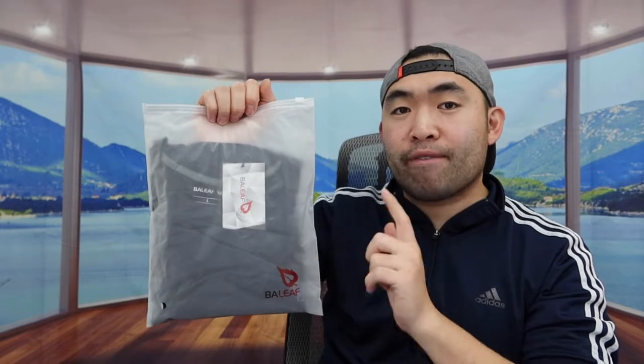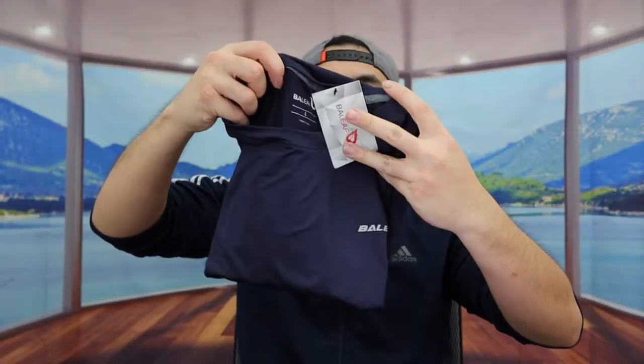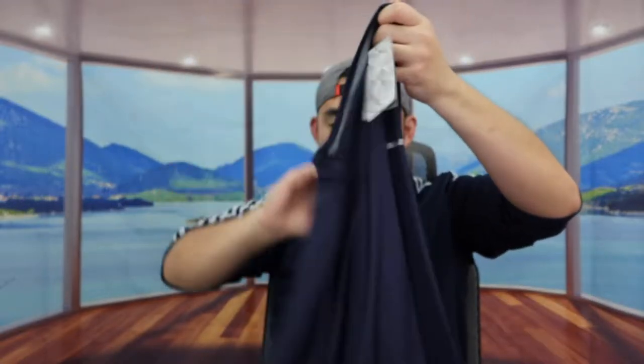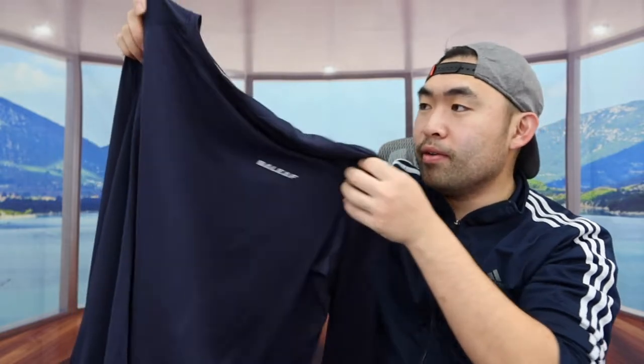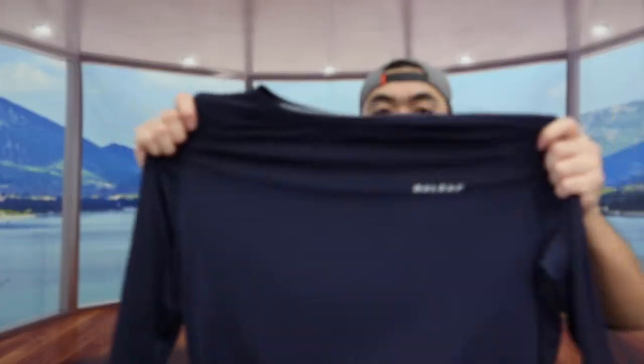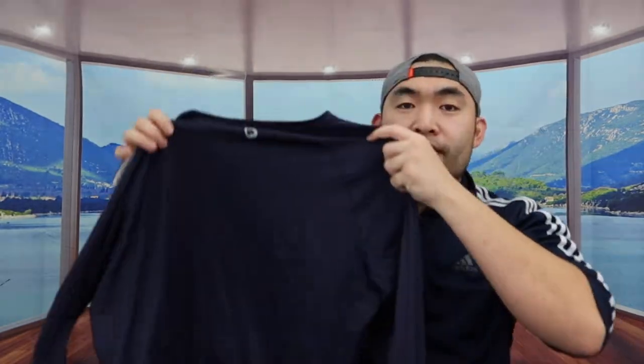Let me open the product to show you guys what it actually looks like. When you first take it out, this is what the packaging looks like. Once you open it up, this is basically what the long sleeve looks like. We have the brand logo right here, and the material feels super nice — really soft. The material they use is 90% polyester and 10% spandex.